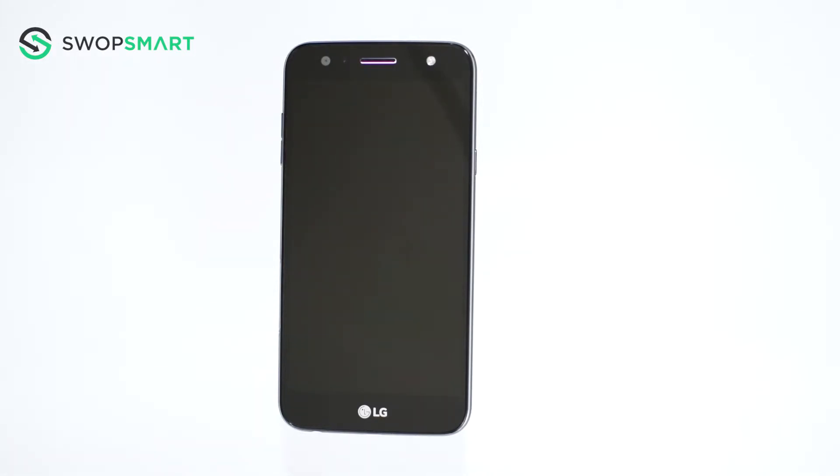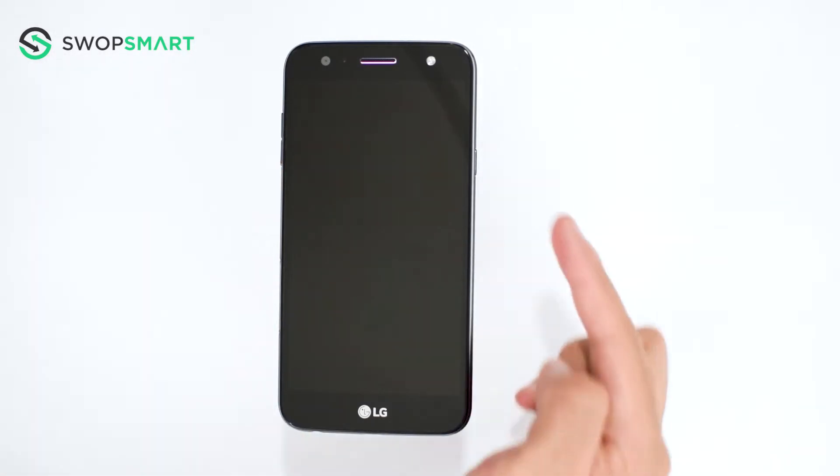make sure your device is powered off by pressing the power button. To hard reset your device you will need to hold the volume down button and power button.